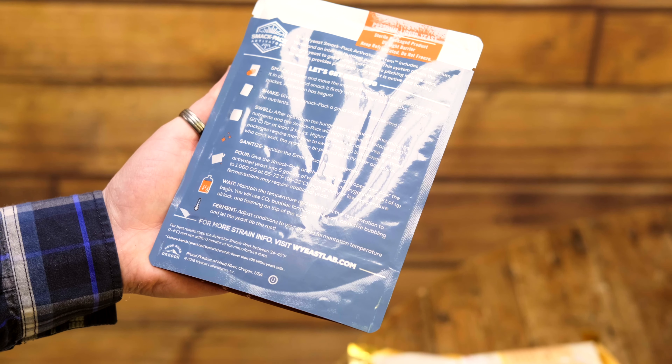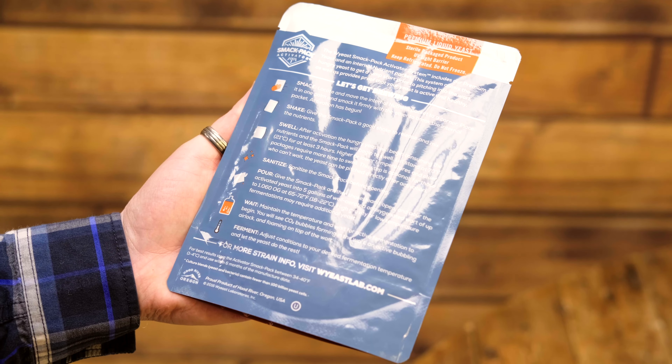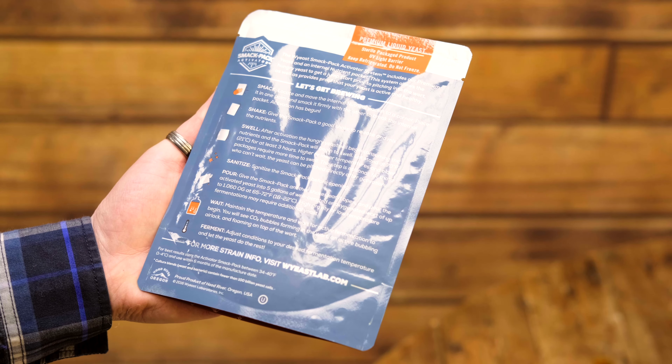One advantage that dry yeast has over liquid yeast is that we don't have to do any planning whatsoever. If you suddenly find yourself with an unexpected day off work you can just put a brew on using dry yeast, because you don't have to do a starter, you don't have to get it up to temperature, there's no planning involved. With a liquid yeast there is a certain amount of pre-planning to make sure your yeast is in perfect condition when it's pitched.